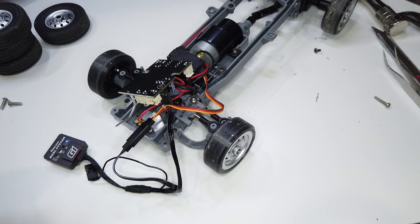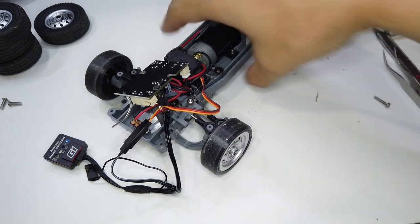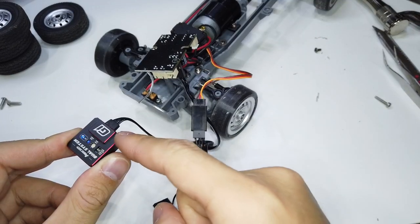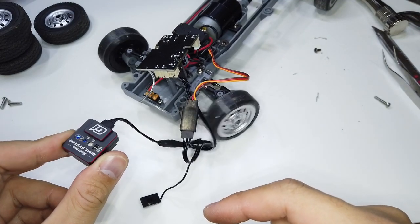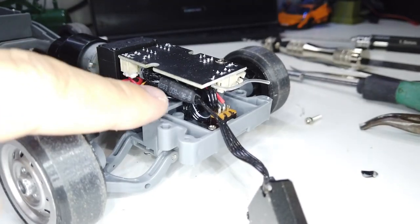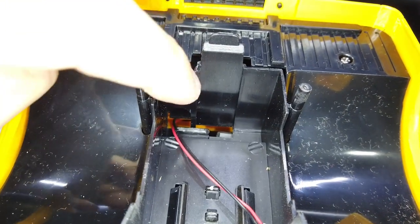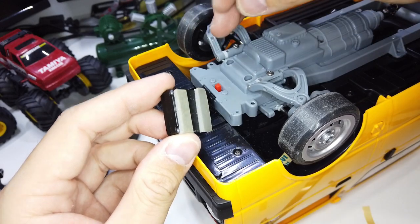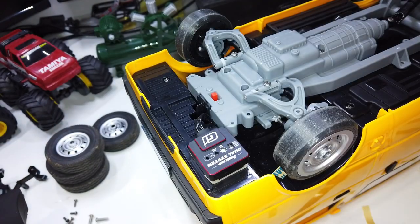Now we're going to power it up to test it first — make sure nothing is touching the metal part of the chassis. Turn it on and wait for the gyro to initialize, then start binding. Direction is correct and the gyro is working — as the chassis moves, the steering moves as well. I installed everything back, tucked all the wires in, and removed a bit of material so the gyro wires can go through. Some foam tape is used to mount it in place.